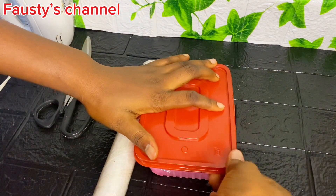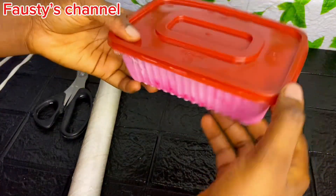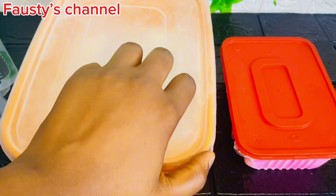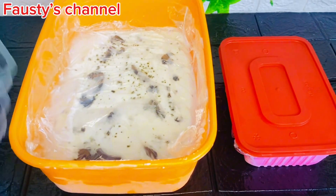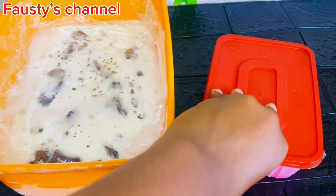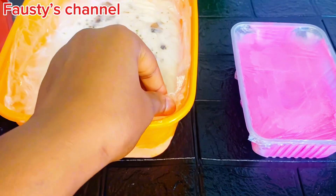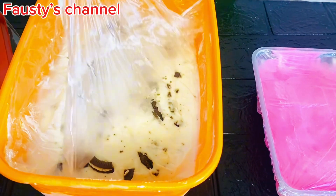If you're making it during the day, you can time yourself for about six to eight hours. The ice cream can also be ready in as little as two to three hours, depending on how you like it. Mine stayed overnight and came out very, very firm — I couldn't even scoop it, so I had to leave it on the tabletop to melt for a few minutes before I was able to serve it.